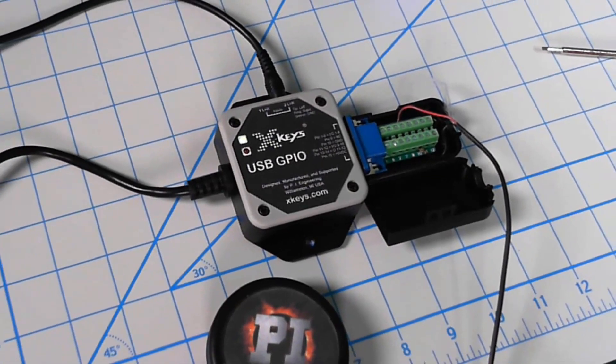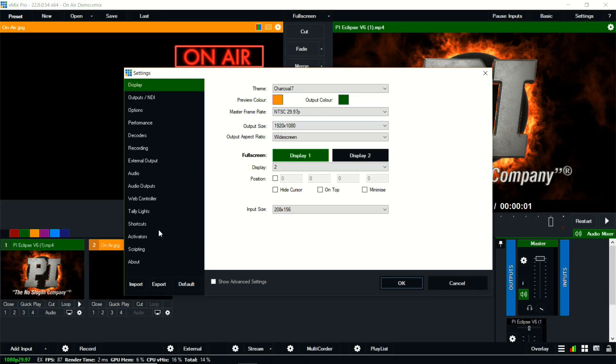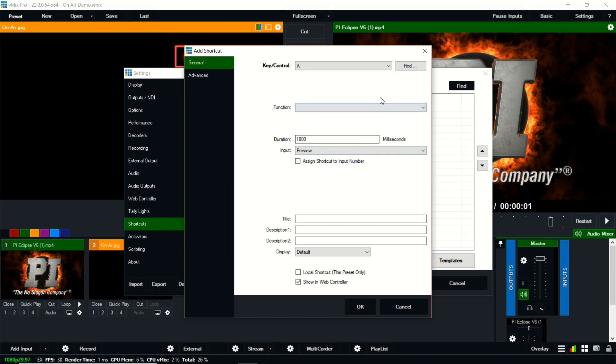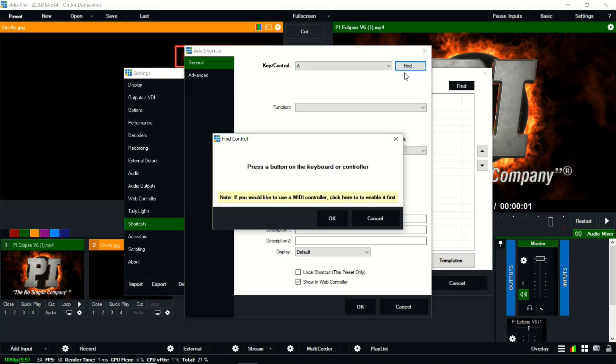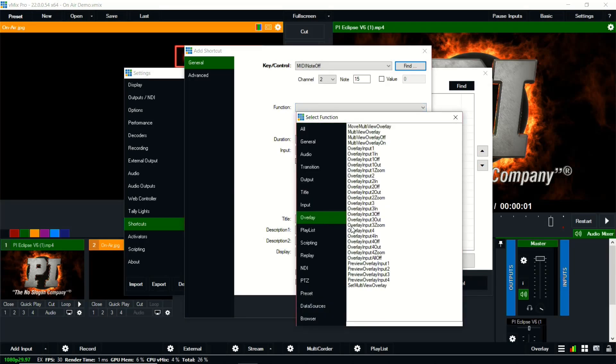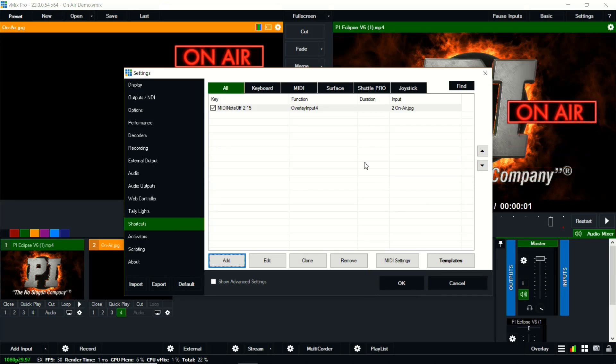Now I'm going to show you how to set this up in vMix. We'll start here in Settings and Shortcuts. We want to add a shortcut. I'm going to press the button and you see it's channel 2, note 15. Say OK. What I want that to do is overlay input 4 with my on-air graphic. We've got that set and you can see that when I press the button it comes on and off.